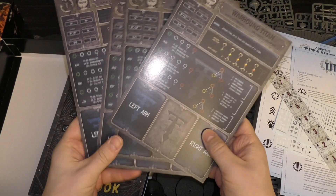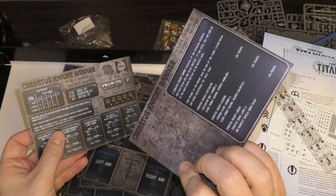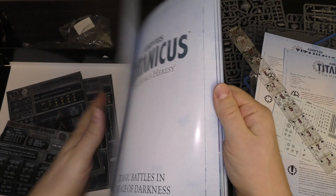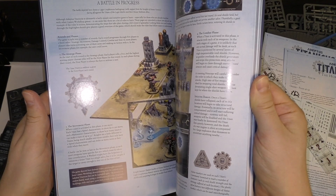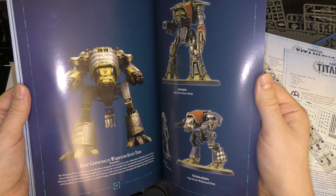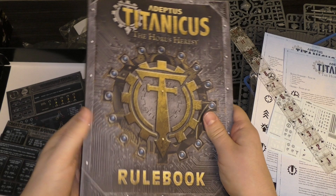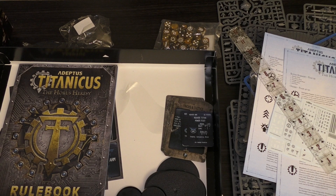In the rule book section you get command terminals — two Warhounds and two Reavers, plus two Serastis Knights as well. So you've got terminals for all the Titans and Knights that are in the box. Then the softback rule book — it'll be exactly the same as the hardback, I would think. At 96 pages it looks to me like it's exactly the same. Plenty of rules, and there are also hardback supplement books available if you want to add more to the game.